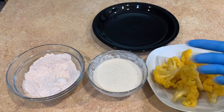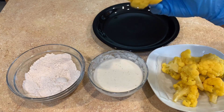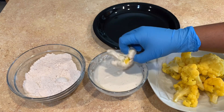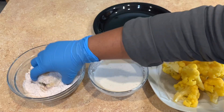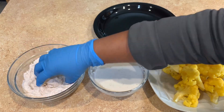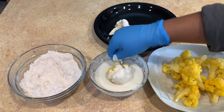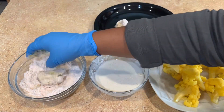Now we're going to start our breading process — I'm wearing gloves for this step but you don't have to. We're going to batter the cauliflower first, then go ahead and bread it, just like if you're doing fried chicken and this was your egg mixture or your buttermilk mixture. Basically the same thing — batter the cauliflower and then bread it.